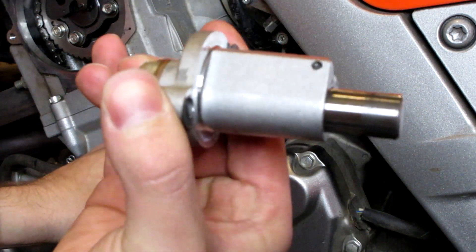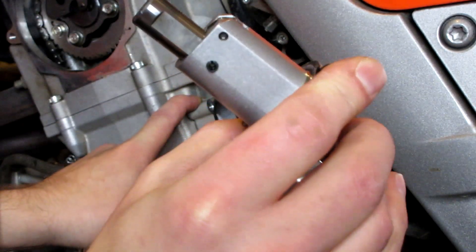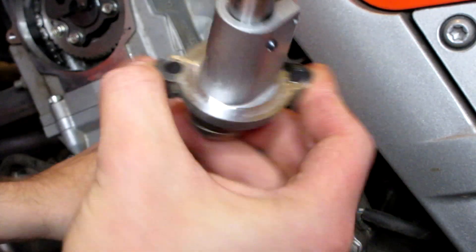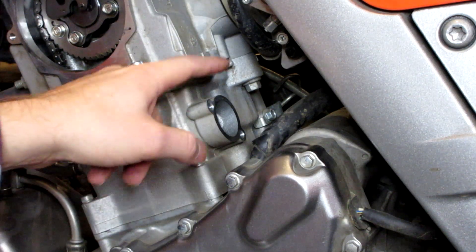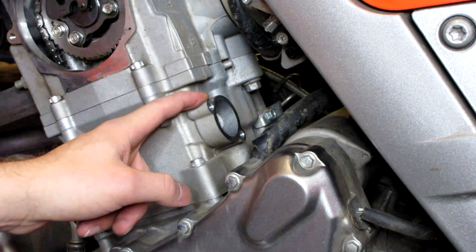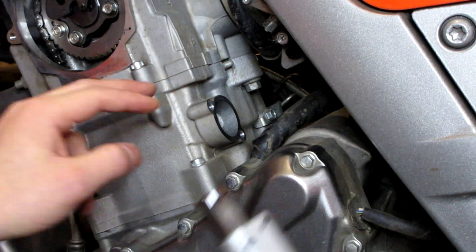Here's the stock cam chain tensioner removed — it looks perfectly fine. I'm just picky and like doing things manually. But if you were wondering what a stock one looks like, this is it. I took a picture of what it looks like inside the engine — it's kind of hard to see in there — so I'm going to throw that up on the screen so you guys can see what's going on inside.